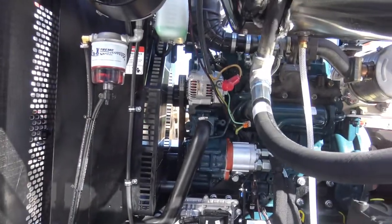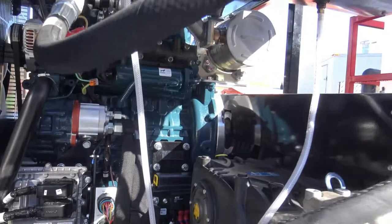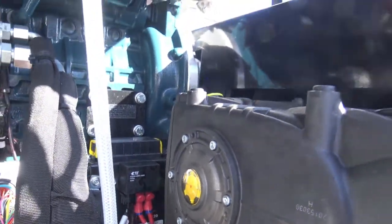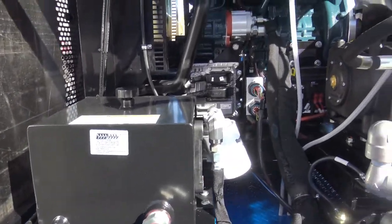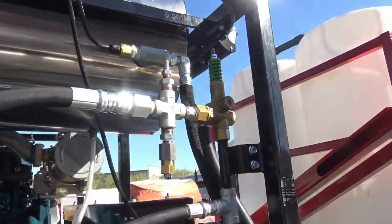First of all, you want to check your oil and your fluid levels, check your pump level — the sight glass on the side of the pump right there. Do a walk around: it's your hydraulic tank, engine, relief valve.